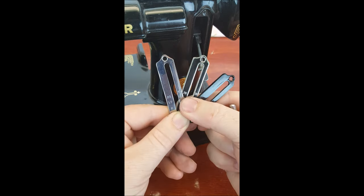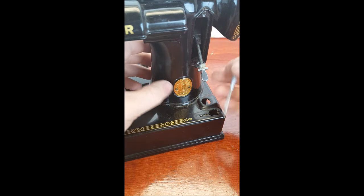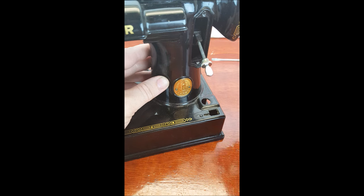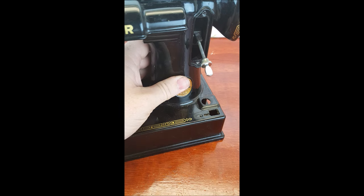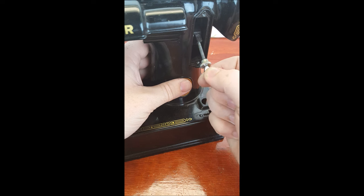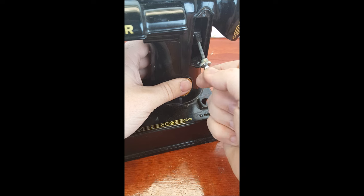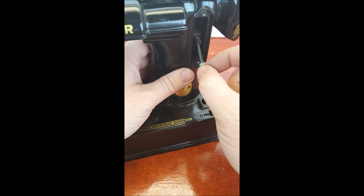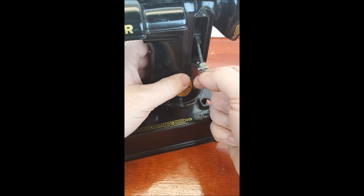The next thing we're going to address is what to do if the lever itself is hard to move. I've taken the plate completely off so you can see the different parts. This is not something that actually regularly needs oiling; however, most of the issues with it being too tight are because it was probably oiled at some point and that oil varnished up, got sticky and hard, making it hard to move the lever.